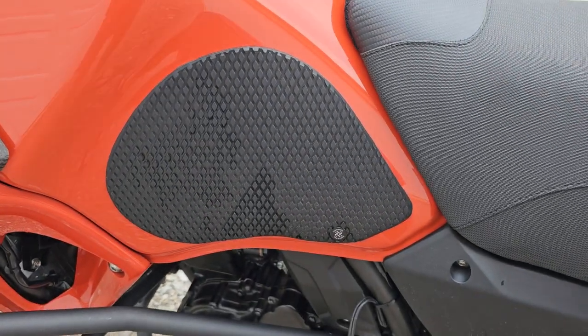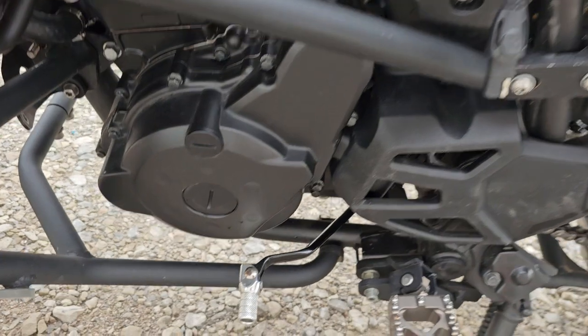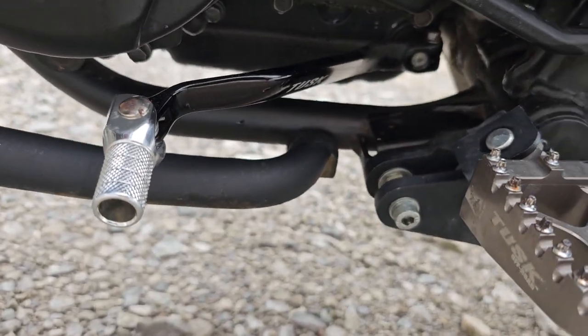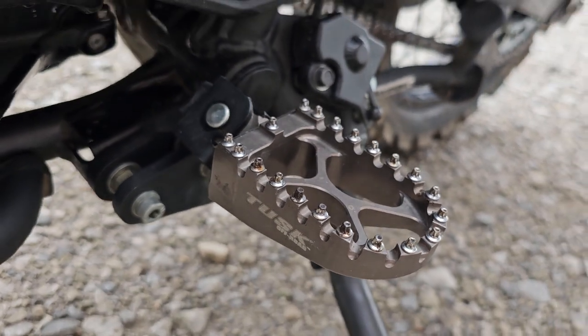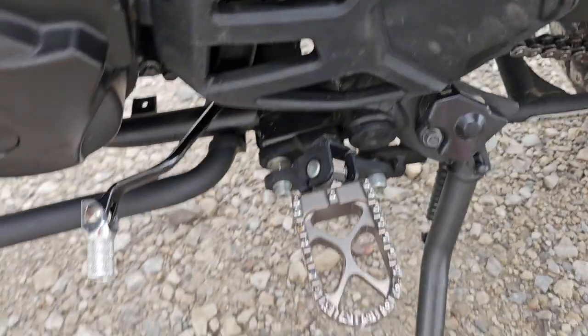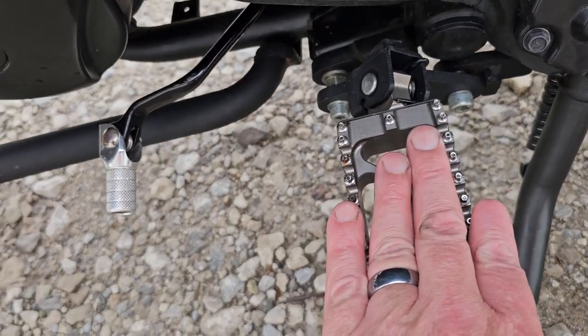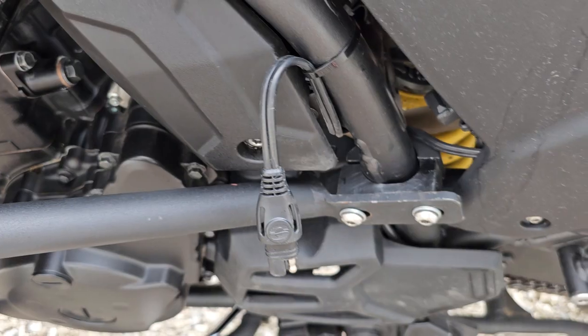I have the TankSpec tank pads — very thick rubber, they will not come off unless you use some kind of solvent — as well as the ones on the side. I have the Tusk extended shifter arm. I have the Tusk billet — I think they call them racing pegs — they are very wide, as you can see. It does have a pigtail for a battery tender.